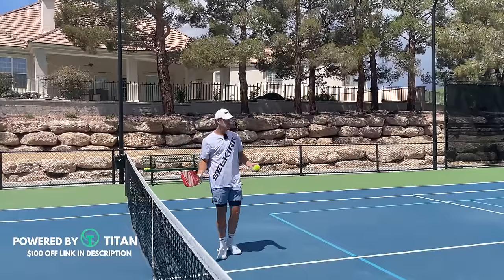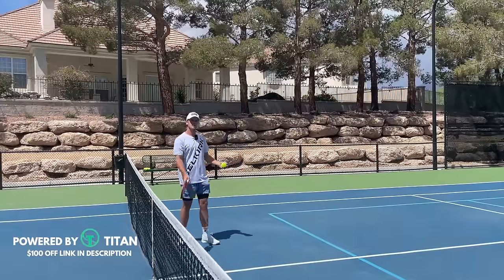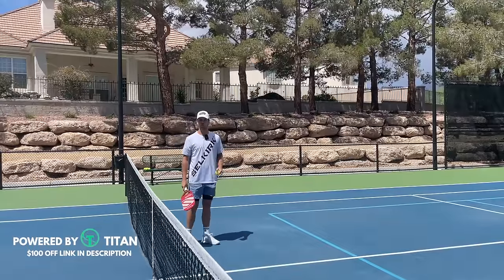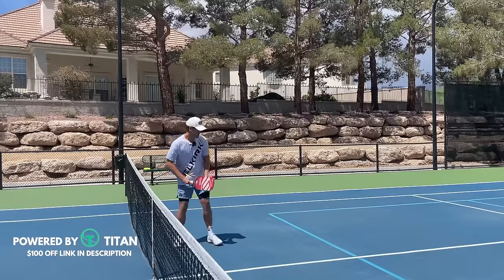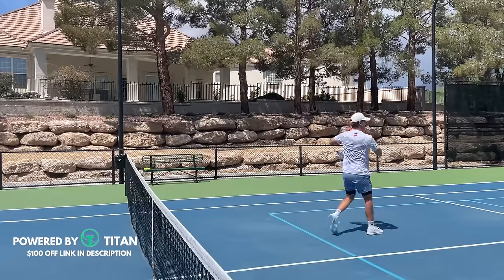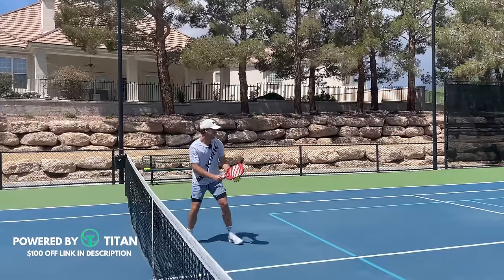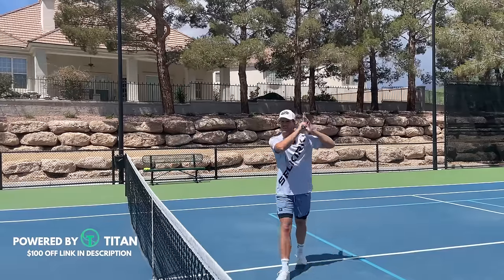Now that we understand the motion, let's tie it all together, starting with the footwork. The hardest thing will be finishing high — you'll want to finish down low, especially when your momentum's going forward. So do your best to finish high and you'll see a lot more topspin on the ball. Step, step, and then up here creating that topspin. Step, step, up here, creating that topspin and catching the paddle high.